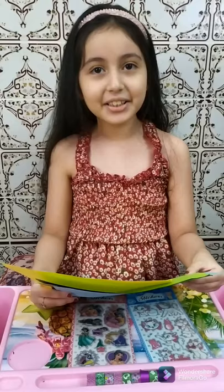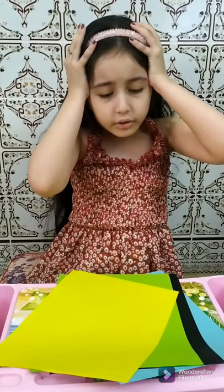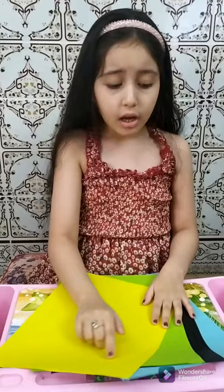So hello again. So today we're going to start now. Sorry guys. Now we do origami cat. It's super duper easy. Oh my God, it's so many colors. I have four colors — yellow and green and black and blue.